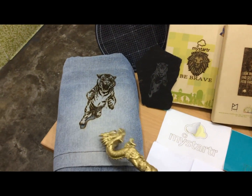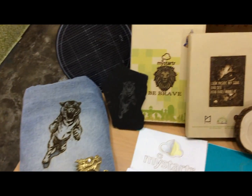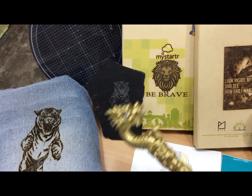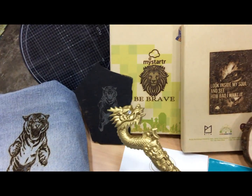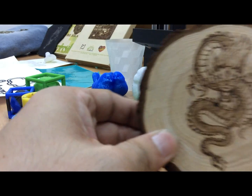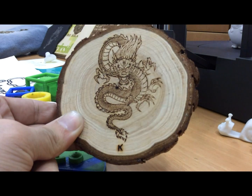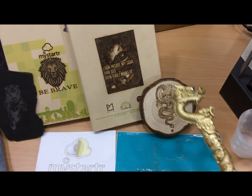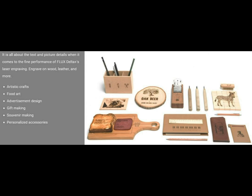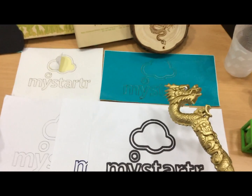This one is using the laser function — laser engraved on jeans. This one is on glass, but on the surface you need to apply a layer of paint first. And this one is on books. On wood — this is laser engraved on wood. You can also engrave on leather.